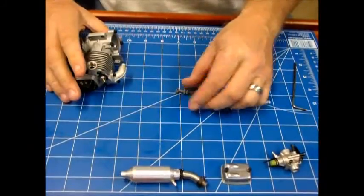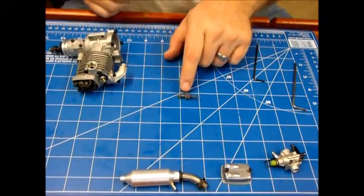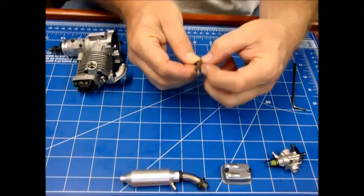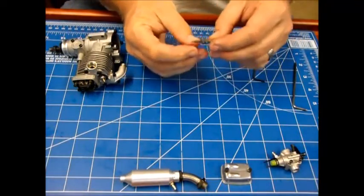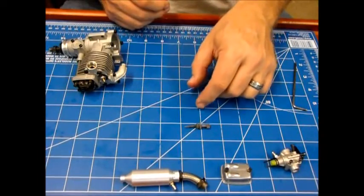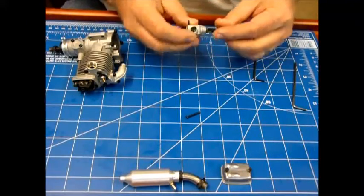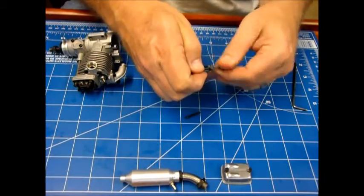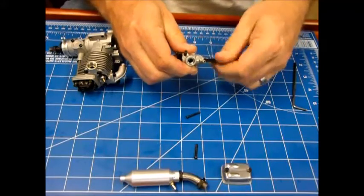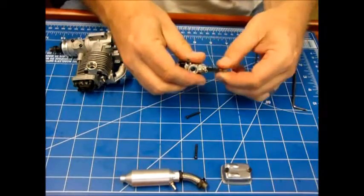You'll see the bend as I roll the needle valve. That kind of sucks — I'm not sure if that's going to have any effect. It almost looks like it's bent right here, so I'm hoping the engine will still run okay. Otherwise I'll be going online trying to find a new needle for this really nice engine. I hate to think I've got this beautiful new engine and it's already damaged because the needle valve has been dropped.